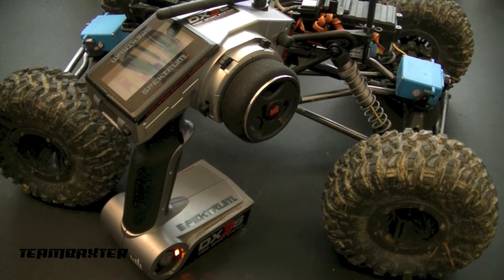It took me too long to find clear documentation on how to set up the DX3S for four-wheel steering and crab steering. I figured it out, and this is how I did it.